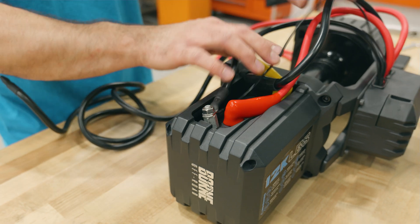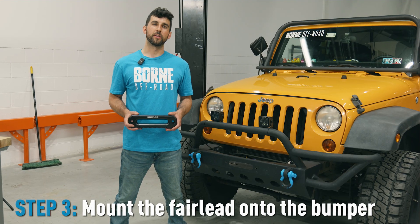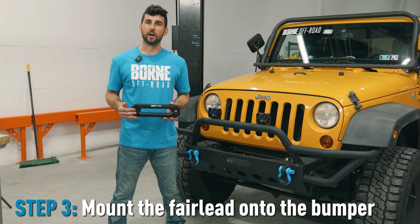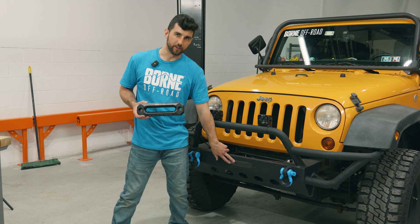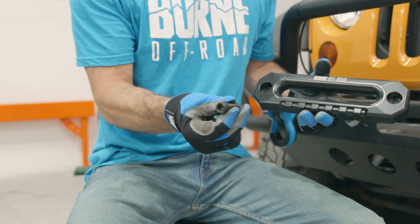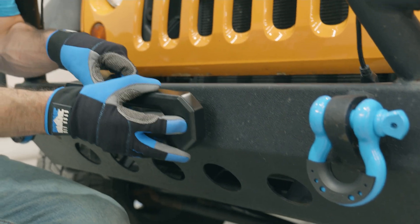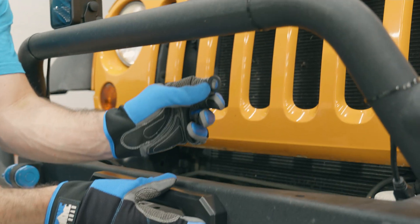Now all the wiring connections are finished and we can move on to the vehicle. The first step is to mount the fairlead onto the bumper. The fairlead helps guide the rope back onto the winch as you're winching in, and protects it from all the sharp edges of your bumper. To mount the fairlead, use the M12 hardware that came with the kit. Put the bolt through the fairlead first, then through the bumper, and on the backside start with a flat washer.